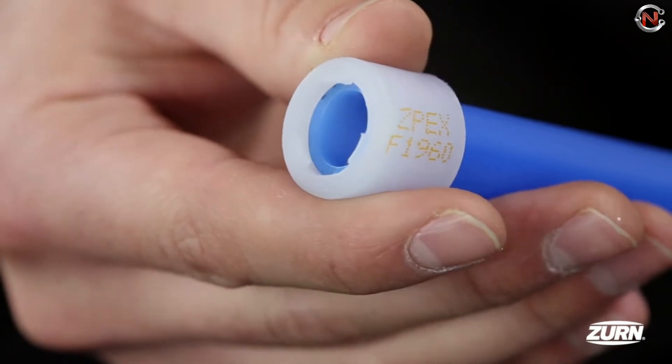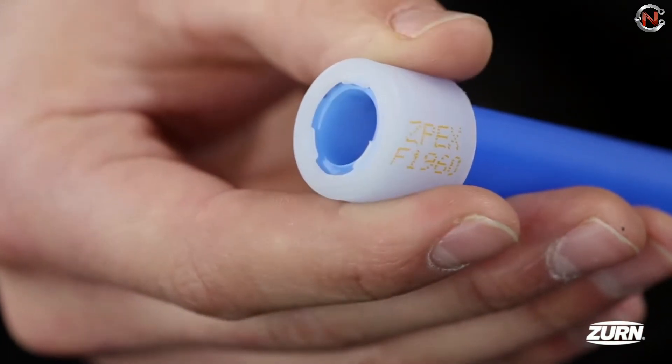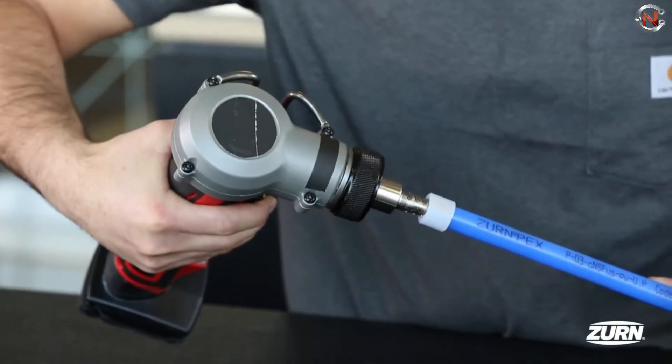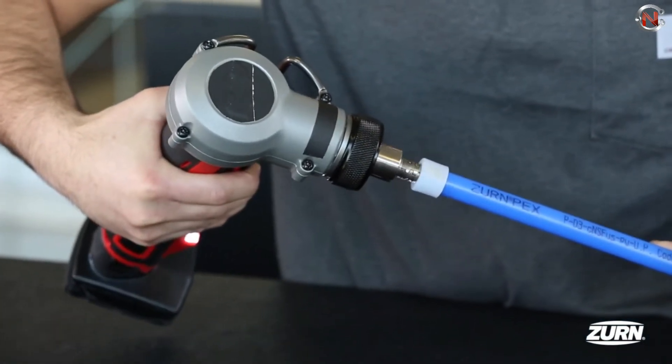Its unique feature includes preventing excessive expansion caused by cold weather. The internal locking teeth and design prevent excessive expansion and allow you to use it for faster sealing periods. Zurn PEX Expansion Tool price range starts from $50.